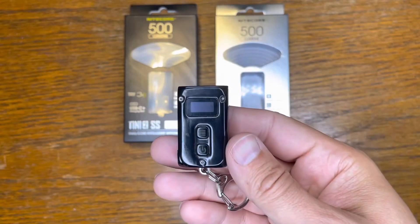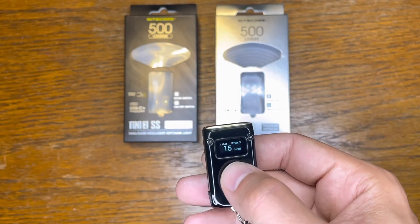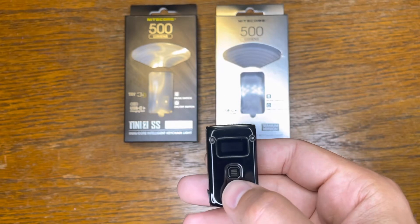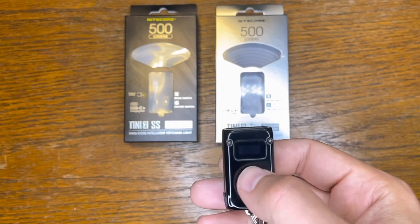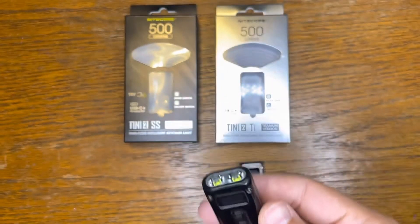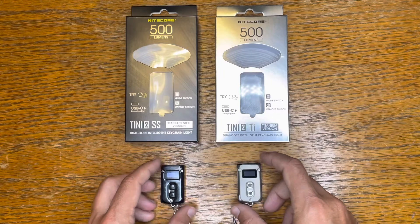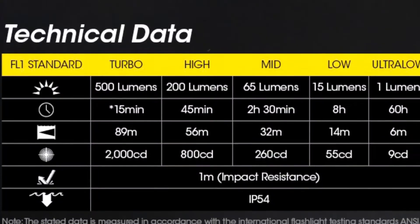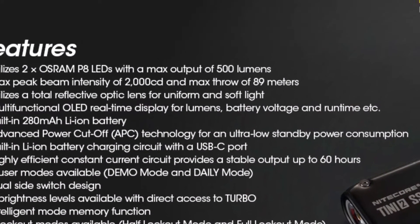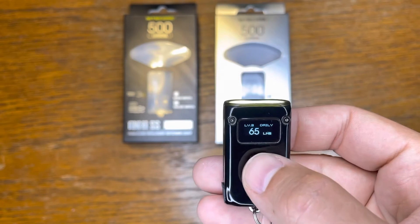In a nutshell, you turn the light on and cycle through your brightness modes until you find one that suits you. When you turn the light off and back on, it stays in the mode you left it. To access turbo mode, hold the button down and it'll show you 500 lumens. I'll insert the technical data and specifications here — pause the screen if you'd like to read it.